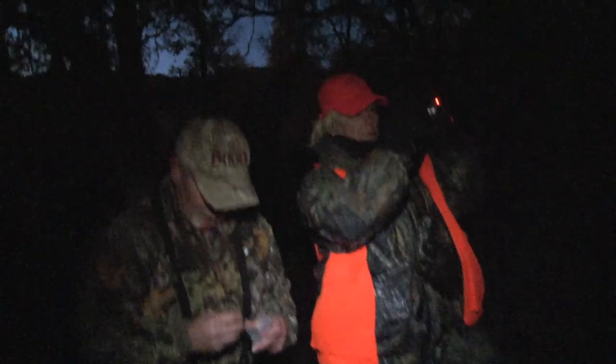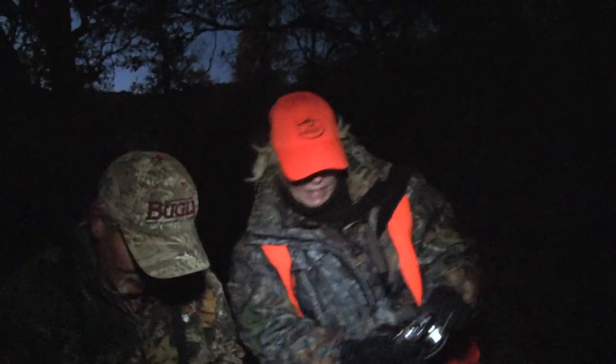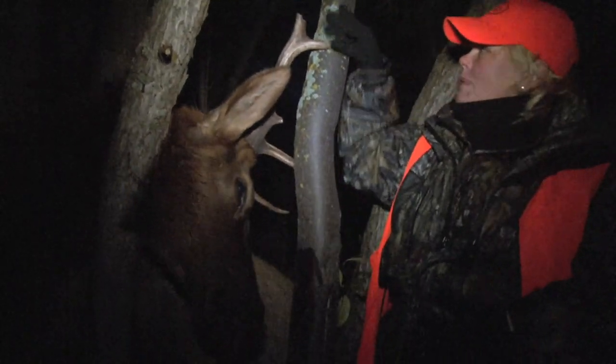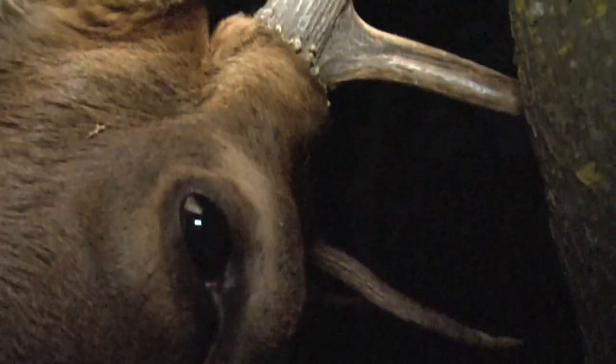Is he dead? Touch him. He's dead. Just that one little bitty shot — that's all it took. He's beautiful. Really broken — he's a scrapper, he's been fighting hard. Both sides are broken. He'll be a good eating bull.